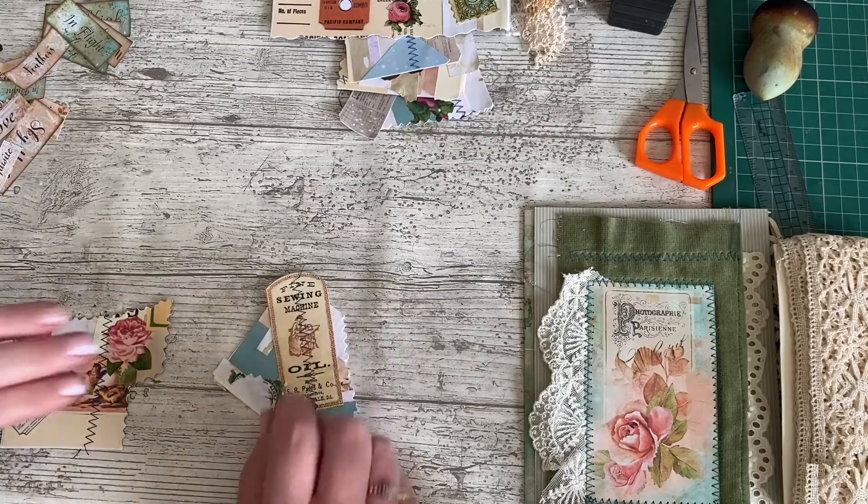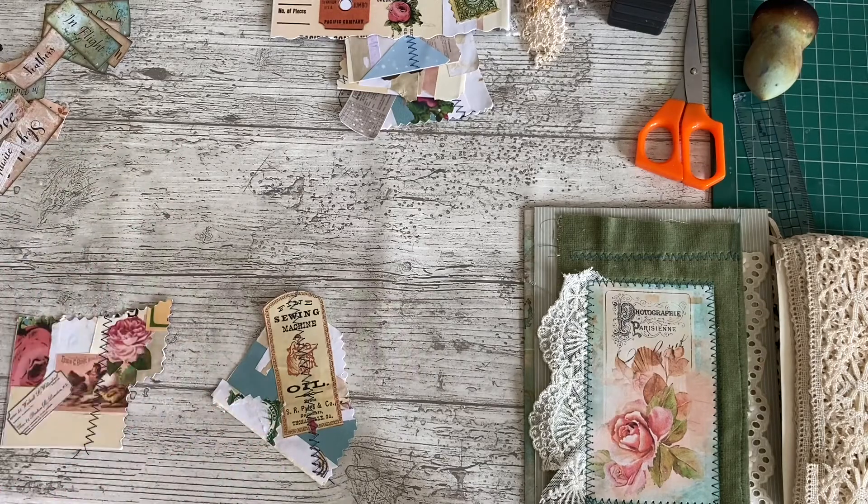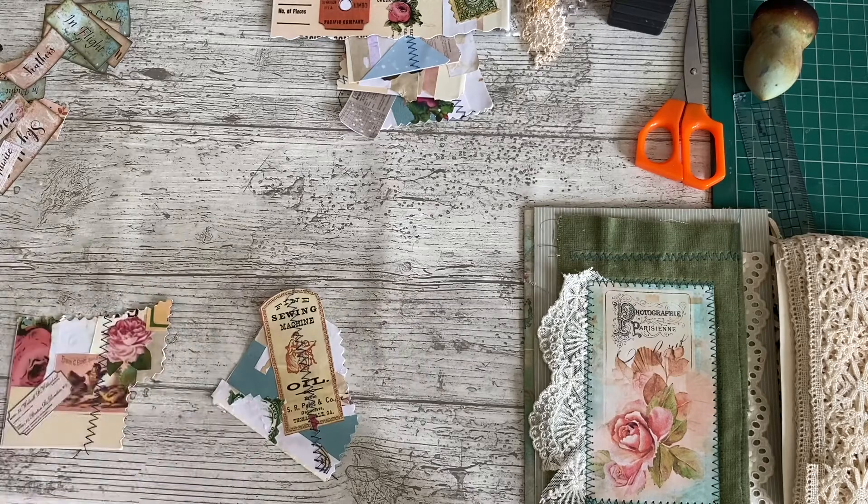I know that's a sewing machine on there, but just like when you're doing collage, you put things down and then you cover them up. You can see there was a stamp on there that I didn't like and I've taken off. It'll all be either covered up or changed by the time we've done.